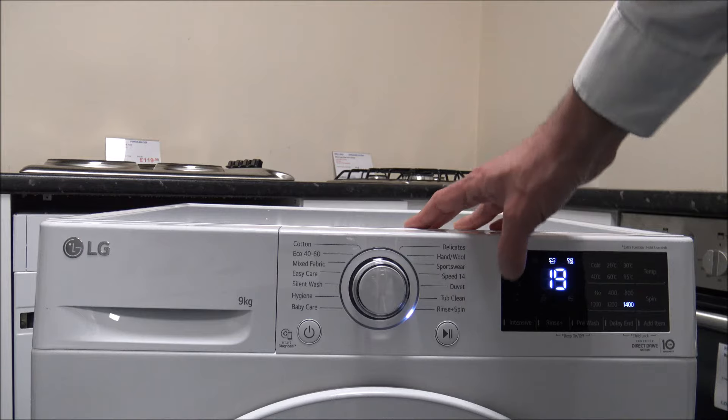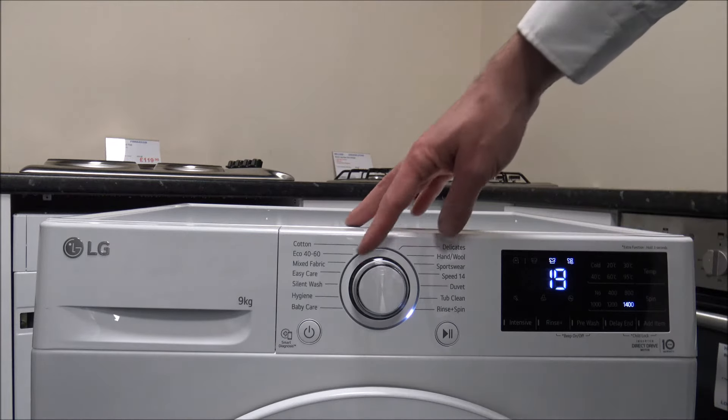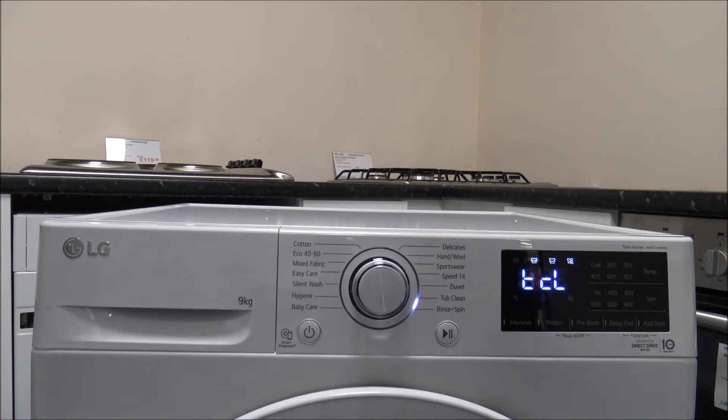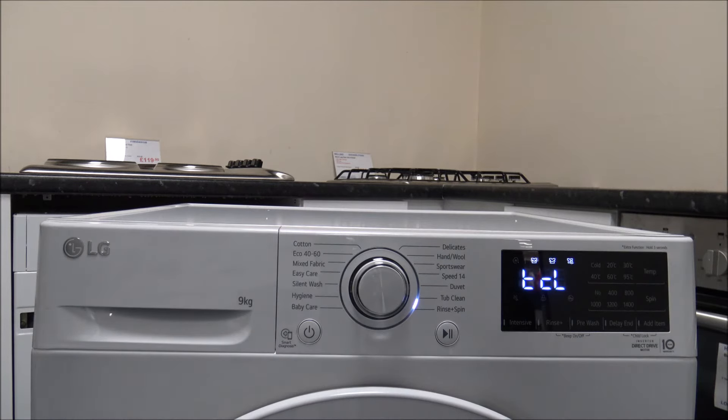You've also got rinse and spin — always a handy option. The tub clean program, which LG calls tub clean rather than drum clean, is designed to keep the machine itself clean. You don't put any clothes in; the machine selects the temperature automatically. This is recommended once a month, and I'd suggest setting a reminder from the very beginning to get the best long-term performance from the machine.